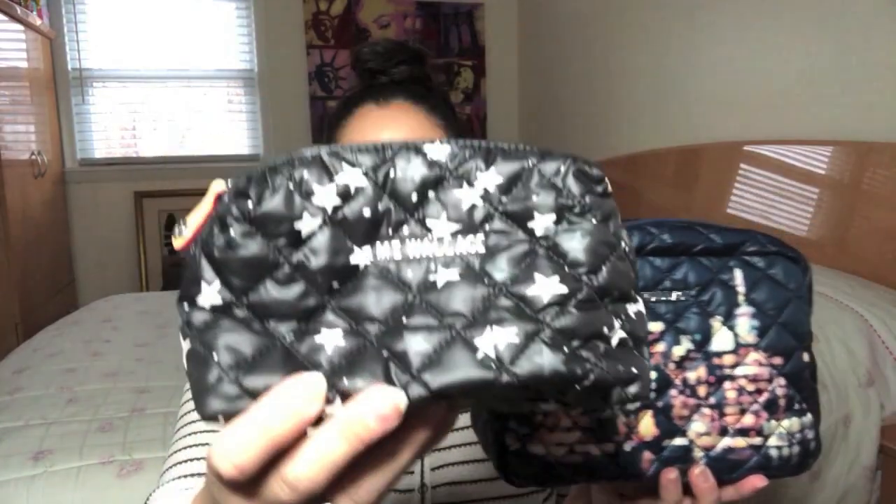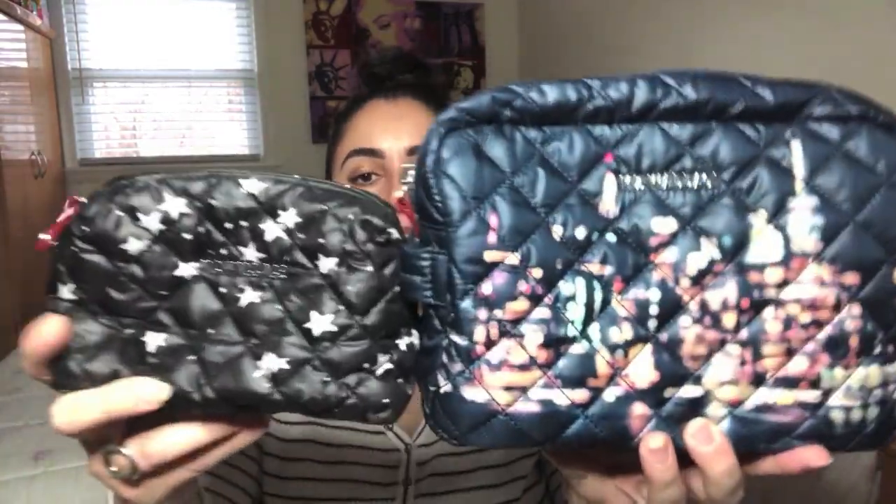If you have the Small Mica in your collection — this is the starlight print that was wildly popular and sold out very, very quickly — it is available in other colors including the rose gold. It's also available in the small, although I think it is sold out now. Perhaps you could find it at other department stores or retailers that carry MZ Wallace. But the point is, when comparing these two styles, you can see that the Small Mica is significantly smaller than the Large Sam.